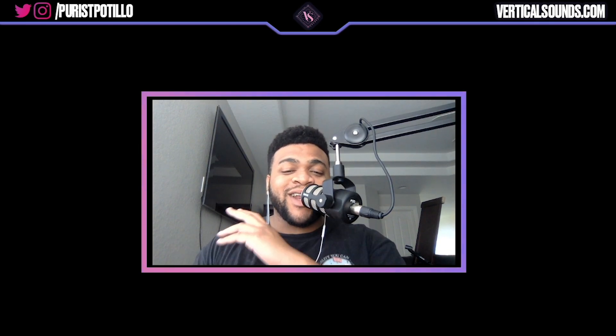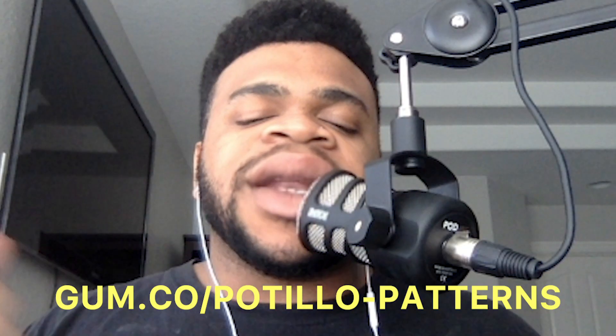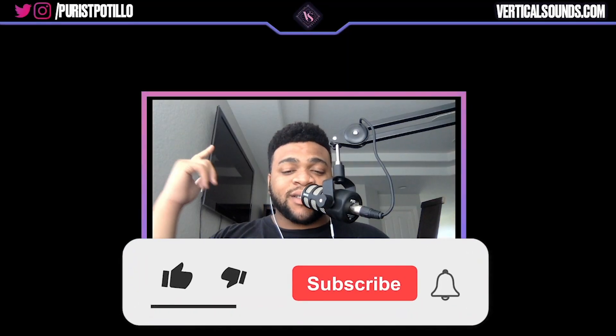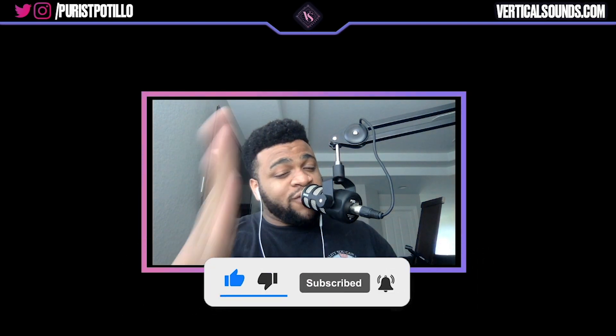Yo, what is good YouTube family, it is your boy Potillo and I am back with another tutorial. Today I'm going to be breaking down this new Drake-type sample that I composed. It's part of my new sample pack 'Patterns' which is out now — link in the description. Make sure you comment, like, subscribe, and destroy that notification bell. Also make sure you guys hop in the Discord server.